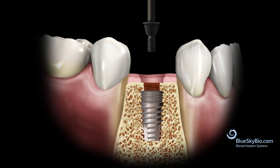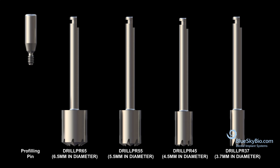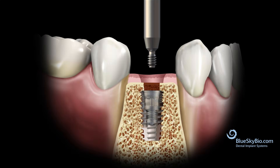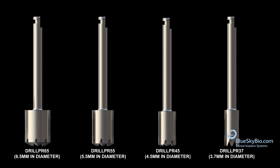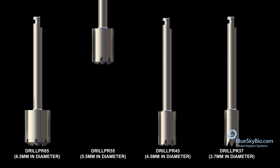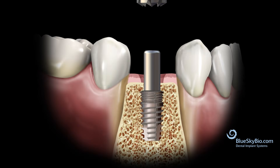To use the profiler kit, begin by removing the cover screw. Place the profiling pin into the implant and screw in until it's finger tight. Select the appropriate profiling drill from the kit that matches the size of the abutment or healing abutment that you are using.